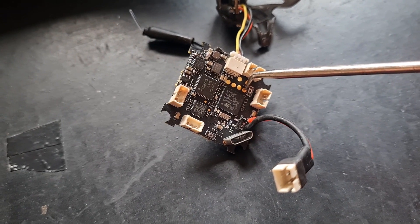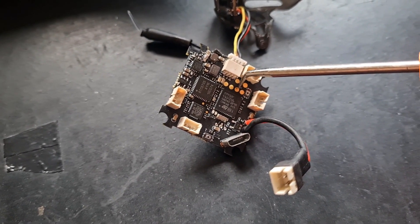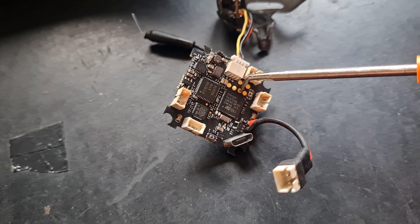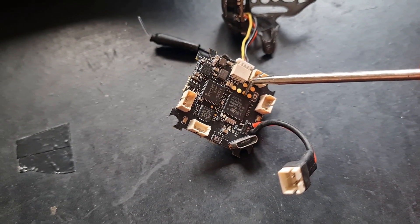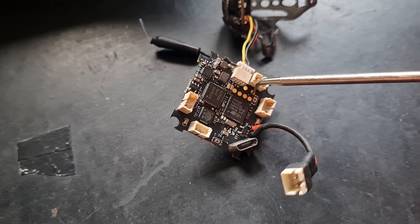TX1 on the flight controller goes to RX1 on the receiver. RX1 on the flight controller goes to TX1 on the receiver. 5 volts to 5 volts, ground to ground.